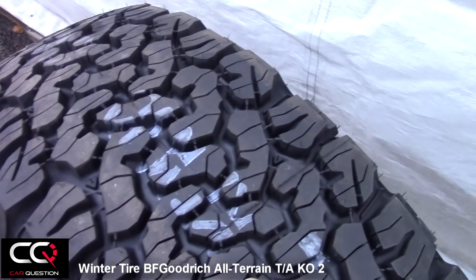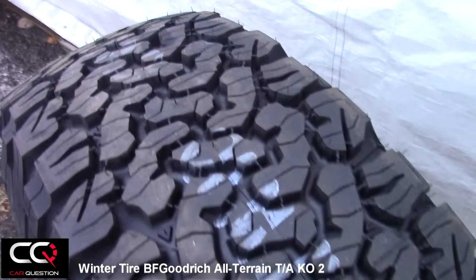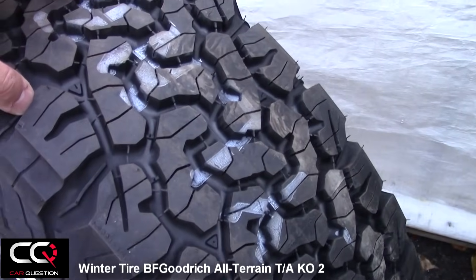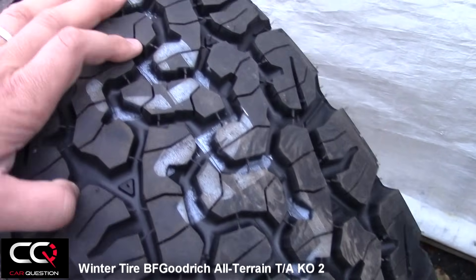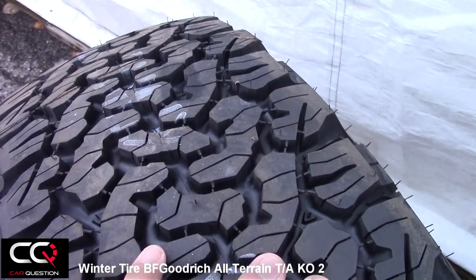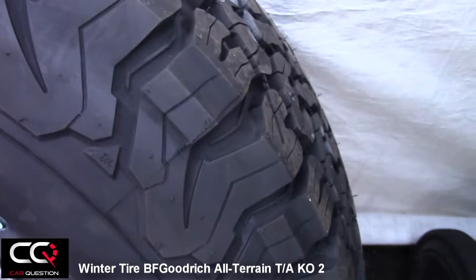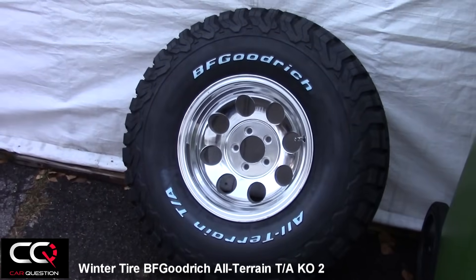You've got a nice warranty with these tires as well. It's a standard manufacturer limited warranty which covers defects in workmanship and materials for the life of the original usable tread, or for six years from the date of purchase — whichever occurs first. You can go on the BF Goodrich website to see all the details.